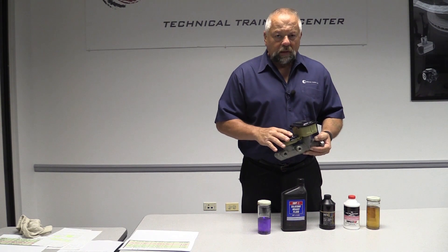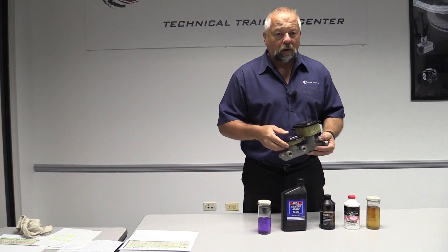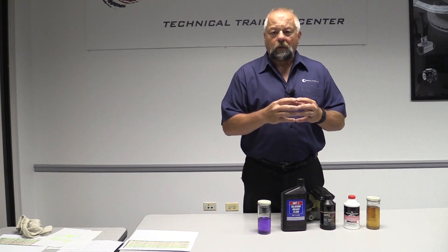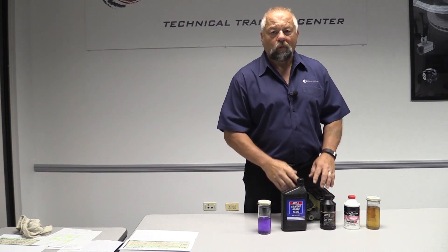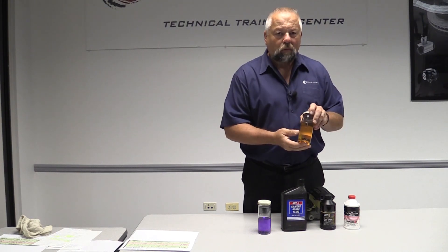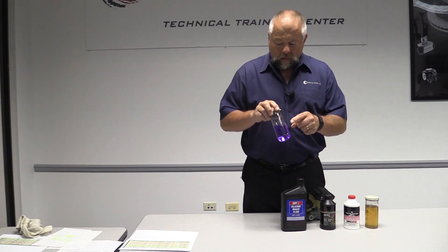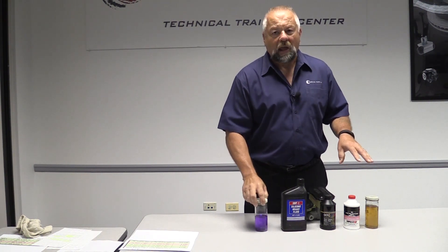Brake fluid really doesn't get dirty. When you check your brake fluid and see it's darker than when you put it in, that's basically the carbon coming off the rubber pieces — the wheel cylinder, the master cylinder, the caliper all have rubber components, and a lot of that carbon ends up in your brake fluid. DOT 3 and DOT 4 are an amber color. Your silicone brake fluid they make purple, so you can actually tell the difference. Silicone is purple and everything else is amber.